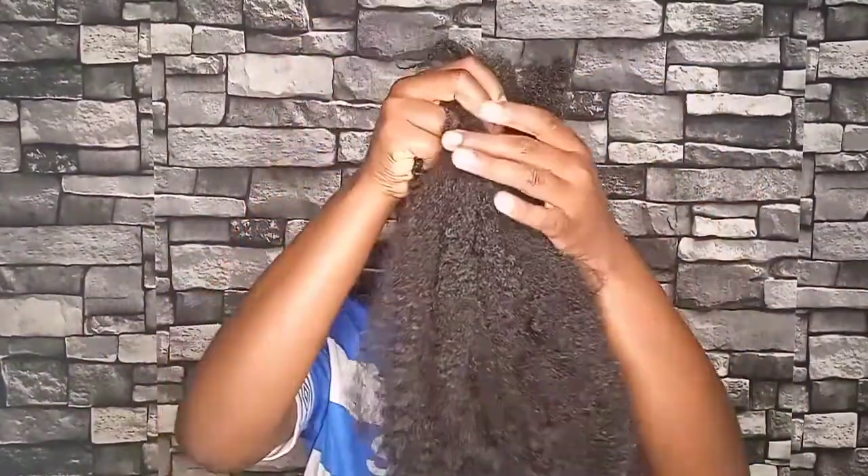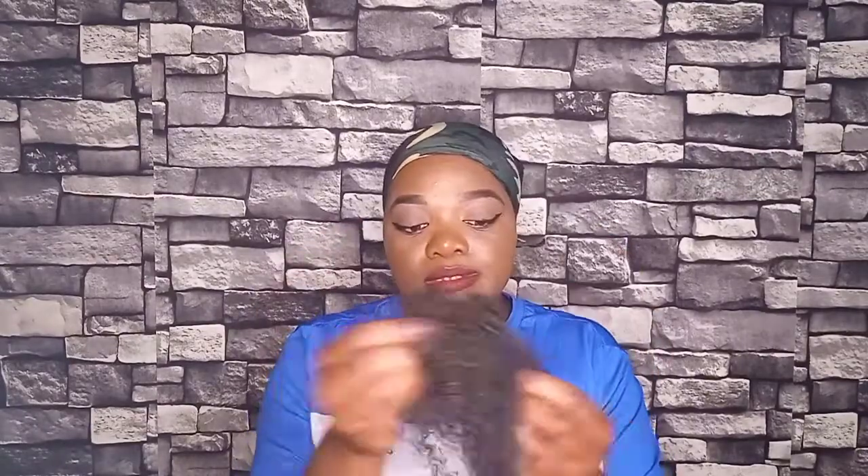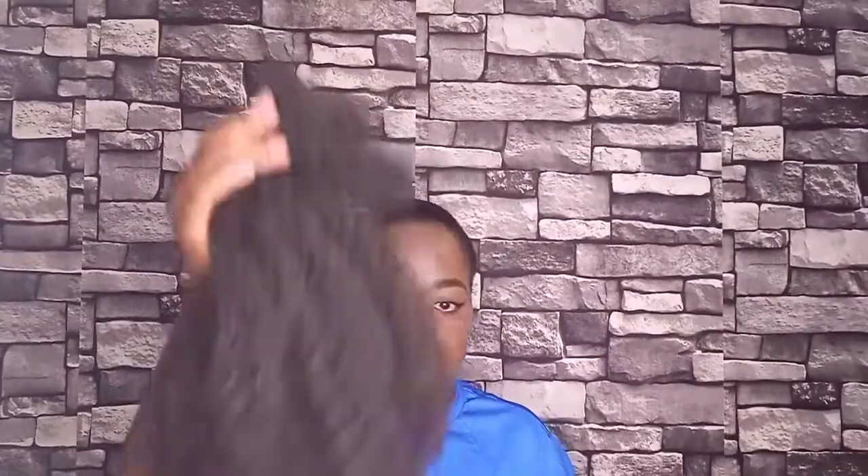I'm going to use fluffy kinky as my hair extension. You can use male braid too. Here is my hair extension — I've already undone it and I'm going to show you how to undo it as you can see on the video. Now we can style our hair.